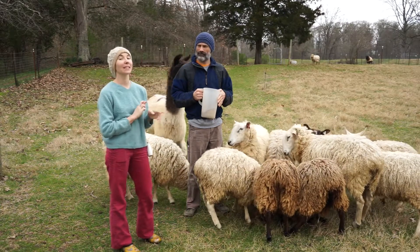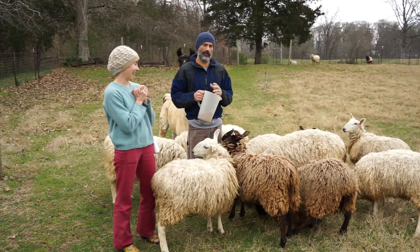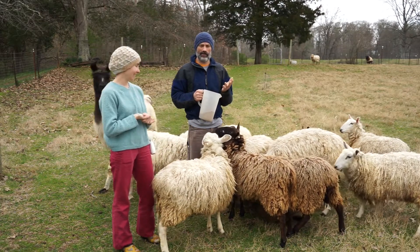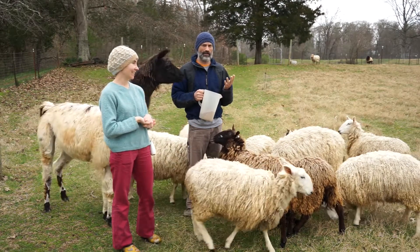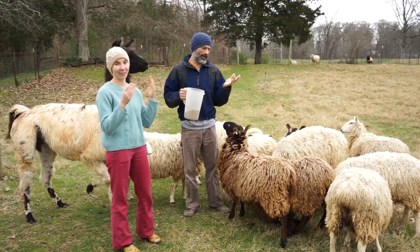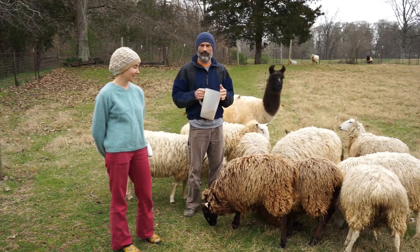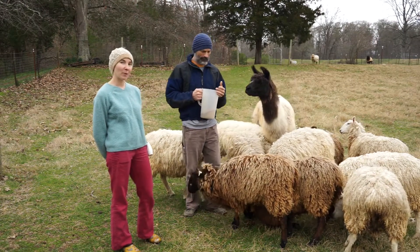So they are going to have really nice fleeces — that was the idea, getting the best fleeces. We don't care so much about the registry and the pure bloodline thing because we're not breeding for that purpose. We're really just breeding for good fleeces and meat. That's the main reason — all the practical things.